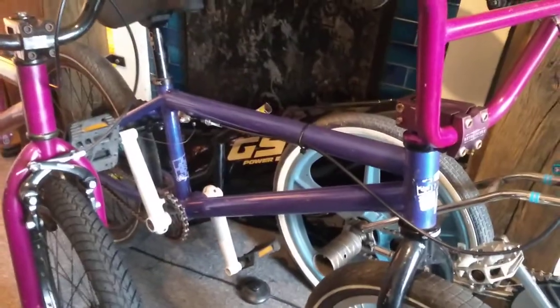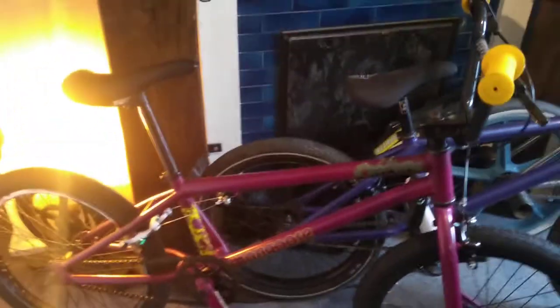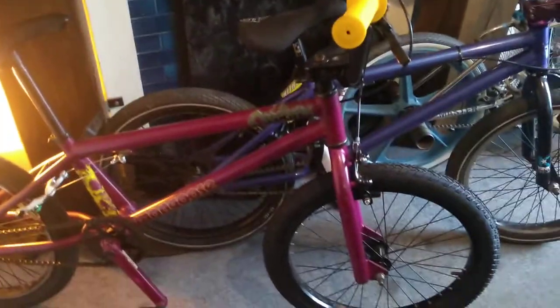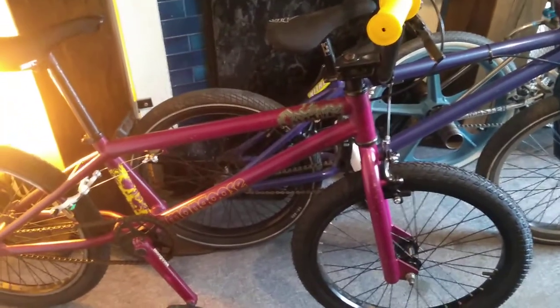Here you've got a Kink BMX — good for dirt riding. And here I've got a standard Mongoose steel frame bike with chrome moly cranks and a front brake, because I'm going to learn a race track at Herne Bay, Kent.